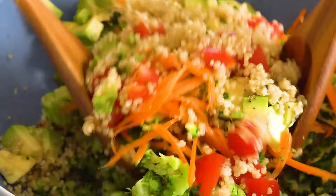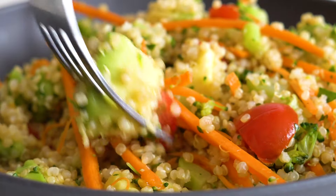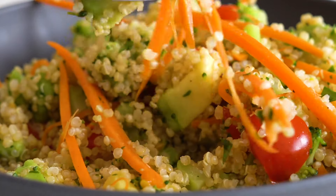What's up guys! Today's recipe is a super easy quinoa salad you can eat as a side dish or add some protein and take to work as lunch.